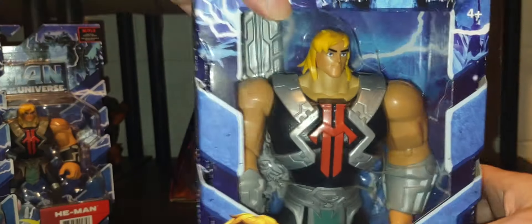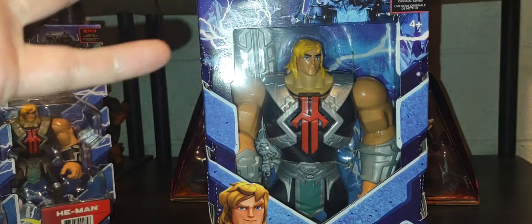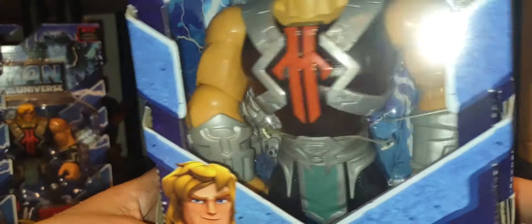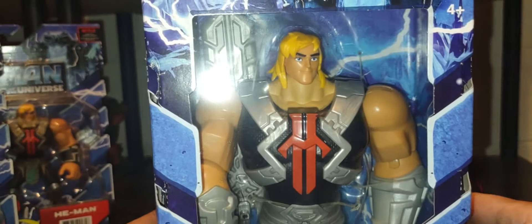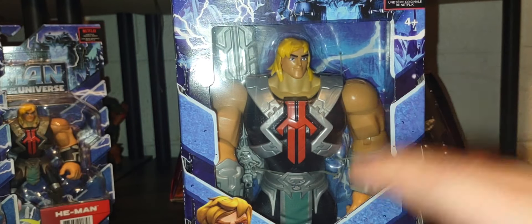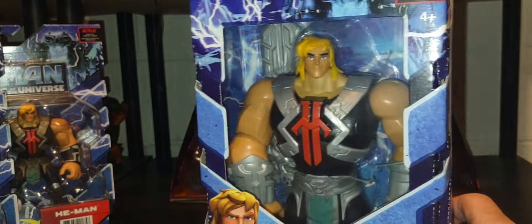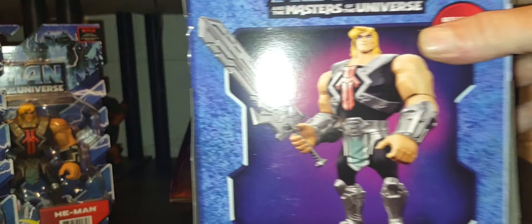Now let's look at the seven-inch scale — this is the same exact version of He-Man we just saw with his first version, but upscaled to seven inches. This was a Walmart exclusive. Very cool detail on the figure, came with his own Power Sword. It's basically an upscale of his first variant in this style. It was a big giant peg-warmer at Walmart for the longest time, but it's a very cool, very fun figure.